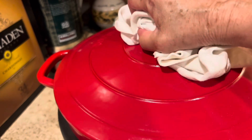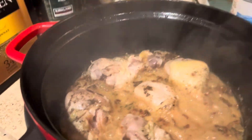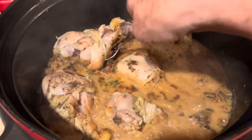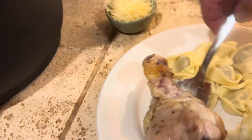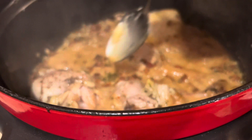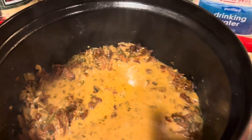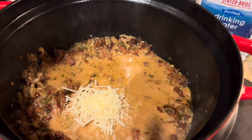It's been cooking for about 30 minutes and it looks pretty good. We're going to remove the chicken and add the Parmesan. I probably wouldn't ordinarily cook this for 30 minutes, but those are some big chicken legs. Adding the Parmesan now — it's going to give it a nice cheesy flavor and thicken up the sauce a little bit.